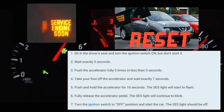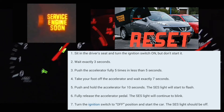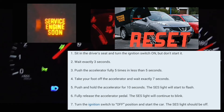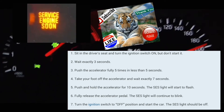What you're going to do is press the accelerator pedal five times. You have to press it five times within five seconds, so it really doesn't matter how fast you do it — you can do one after another: one, two, three, four, five, just within five seconds.